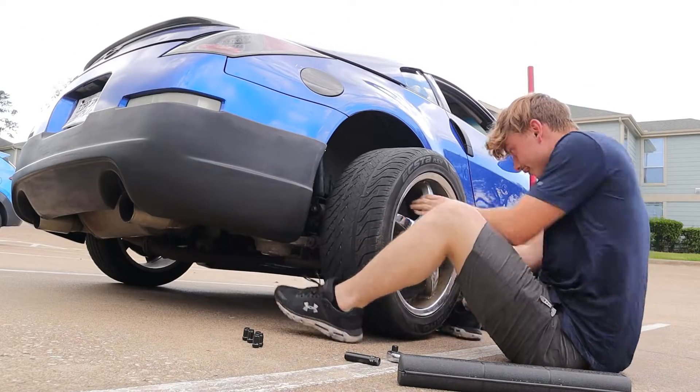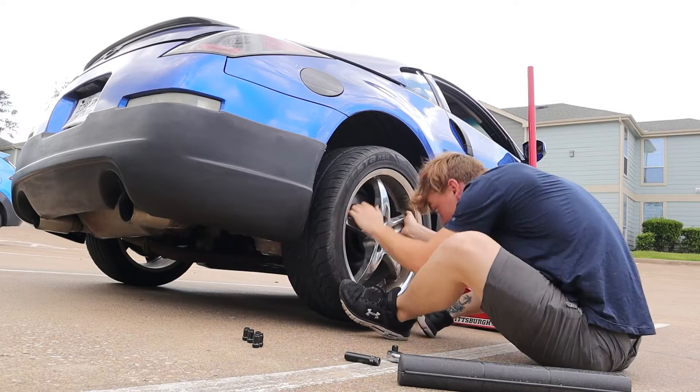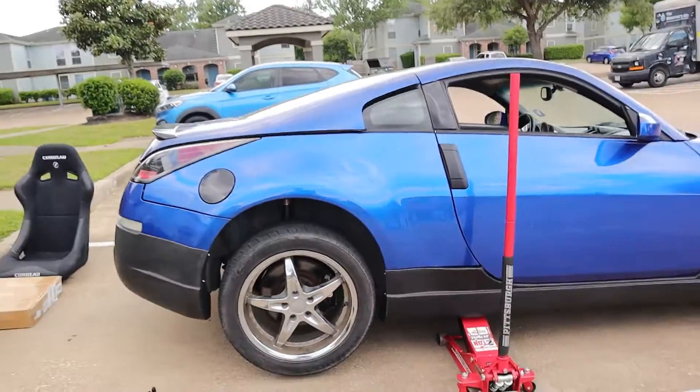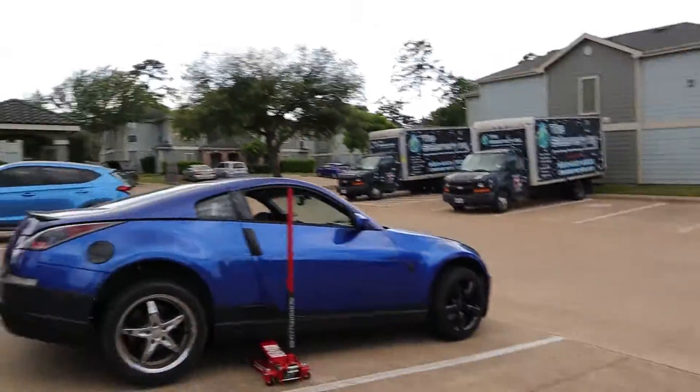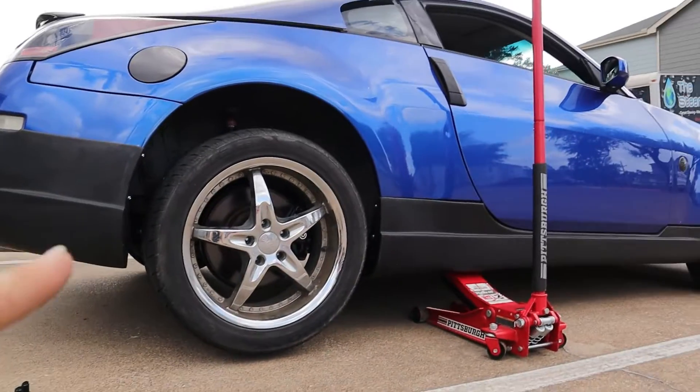Moment of truth. The wheel does fit — thank the lord! I was going to be pretty upset if they didn't, because I actually bought another set of drift spares a couple days before this that I found real cheap and they didn't end up fitting my car. I almost bought adapters for them but they were kind of ugly anyway. Then I found these and jumped on the opportunity, and they fit, so that's good.